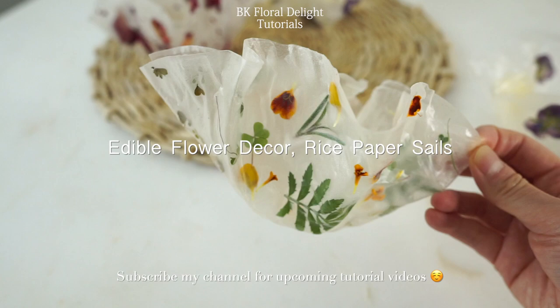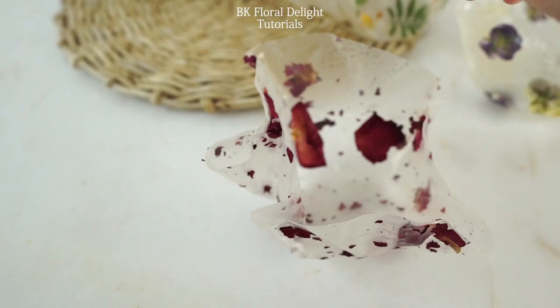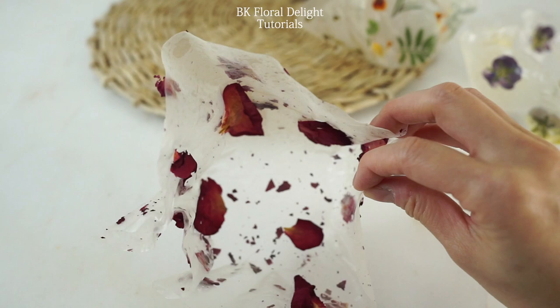Hi everyone, this is Jian. Today we're going to use edible flowers to make rice paper cells.